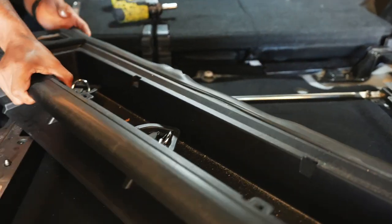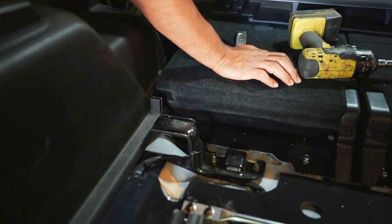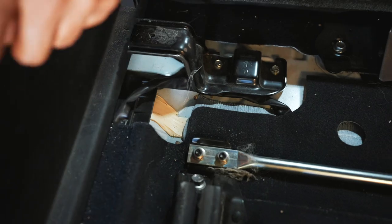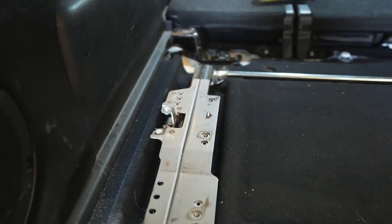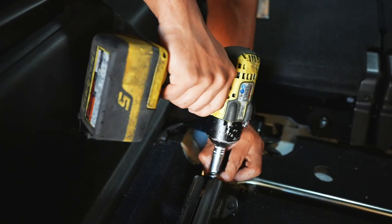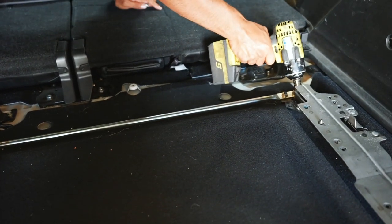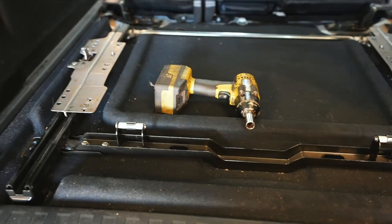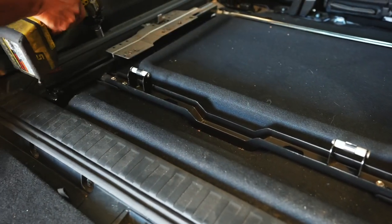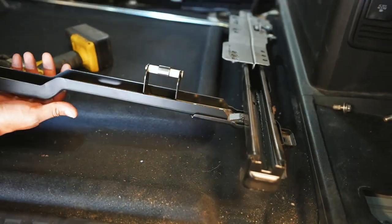Alright, that secret storage that nobody knew about will be removed. Then that bolt there, this bolt over here, and that should come off. Alright, the rail is loosey-goosey — just pull it out.